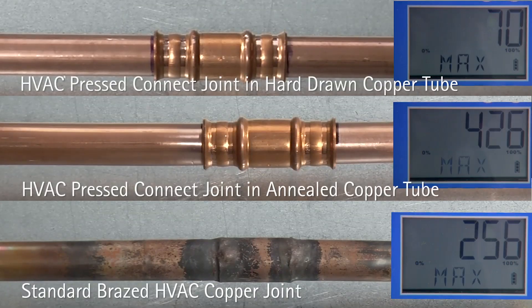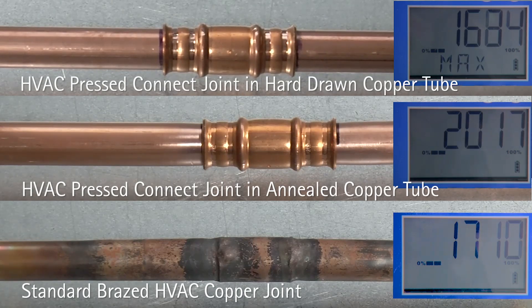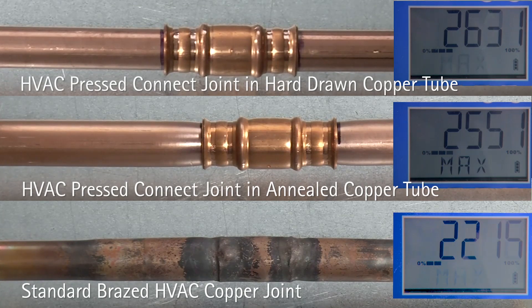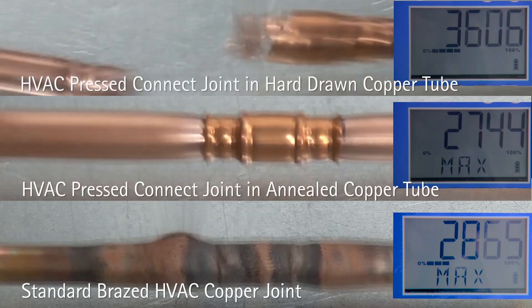In the following video clip, you will see a maximum pressure burst test conducted with a standard brazed HVAC copper joint, an HVAC PressConnect joint in annealed copper tube, and an HVAC PressConnect joint in hard-drawn copper tube.